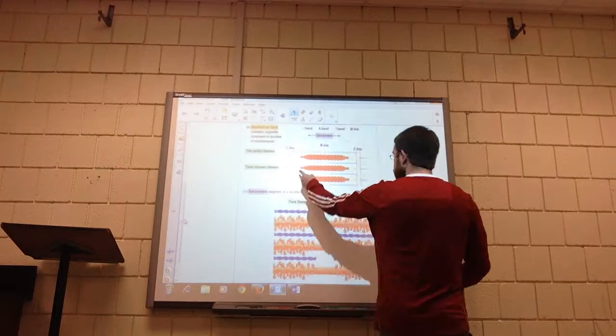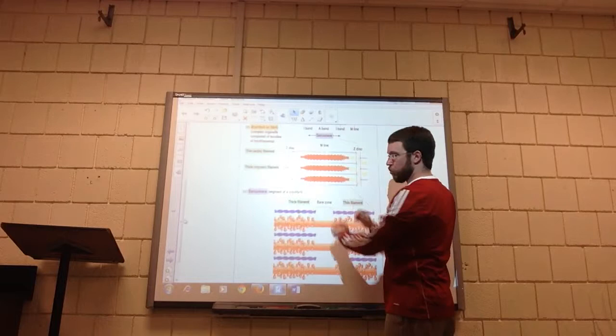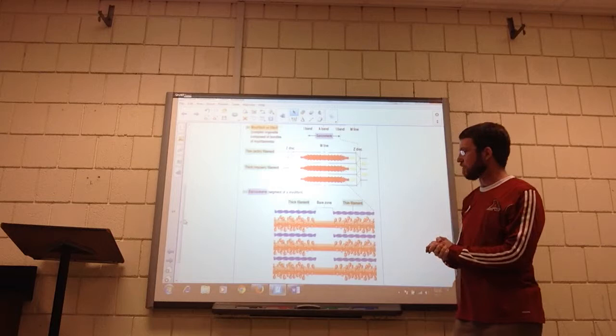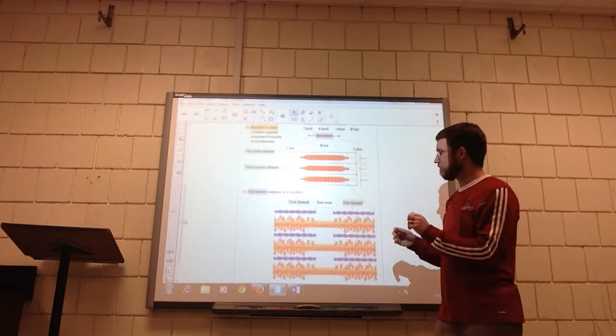This is zooming in on one sarcomere — one set of red bars and one set of blue bars. Notice they're different: there's a set of blue ones that surround each and every red one. This is way down to the chemical level here. The big fat red ones are myosin filaments, and the blue ones are actin — not just vocabulary terms, but things you need for this discussion.